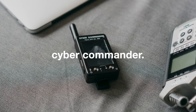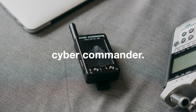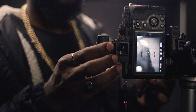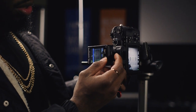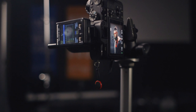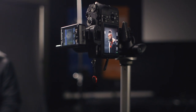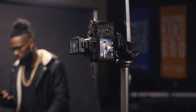My trigger, which is the thing that communicates from the camera to the light that it needs to fire, is a Cyber Commander from Paul C. Buff. It was the most affordable option and probably the best value when I was looking at upgrading my gear and buying some strobes. In the past I have used Pocket Wizards, and they are also very dope, but they are a little bit more expensive than just copping the one Cyber Commander and the tiny Cyber Sync things that go into the back of the lights.